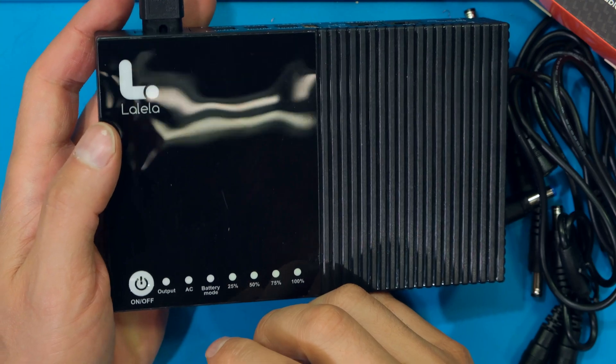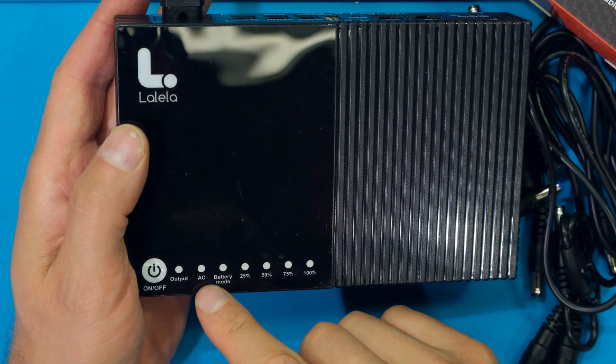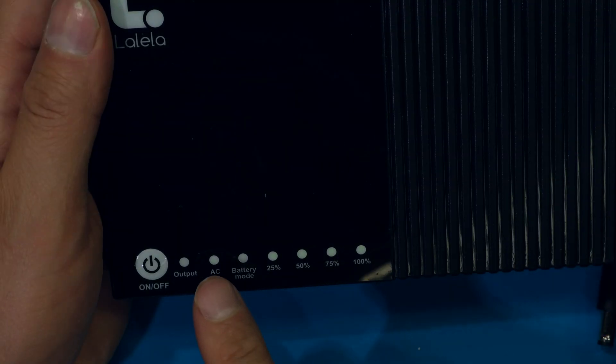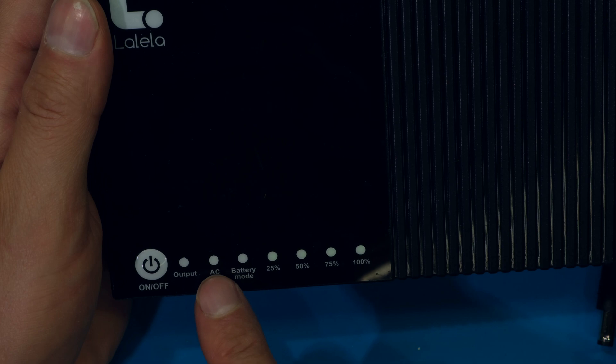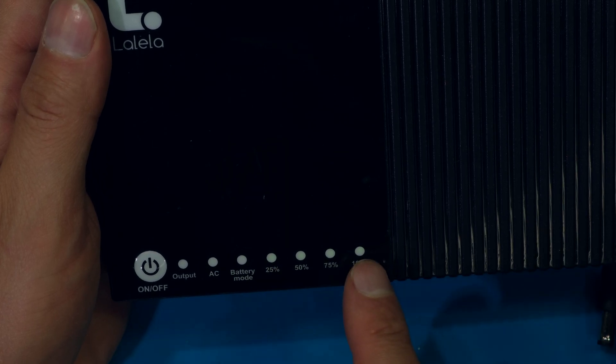Now that I've plugged in the AC power cord there's an LED that is on — the AC LED is on. I've darkened the exposure a bit but you can see the little green LED there and the battery capacity is on full.